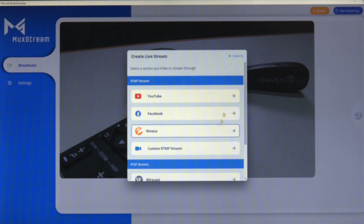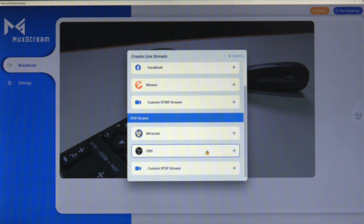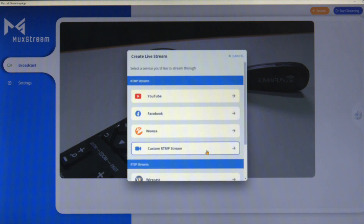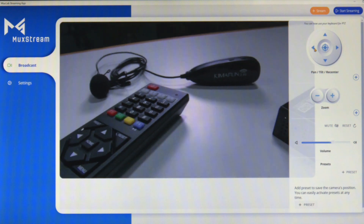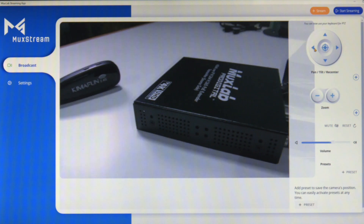Operation is easy. The MUXLAB MUXstream control app is free to download for Windows, iOS, and Android tablets and smartphones. Once connected, the control app manages the system setup, configures the transmitter to stream to various broadcast services, manages camera settings including the pan, tilt, zoom, and the wireless mic volume.